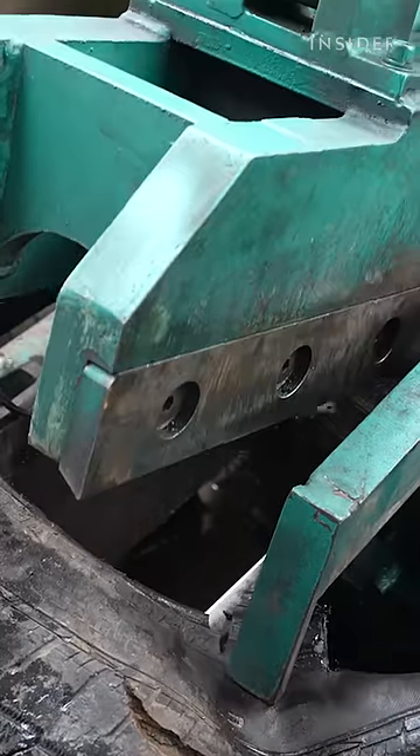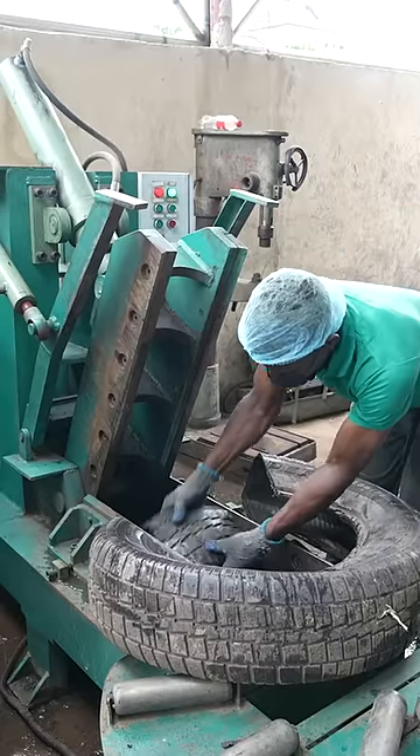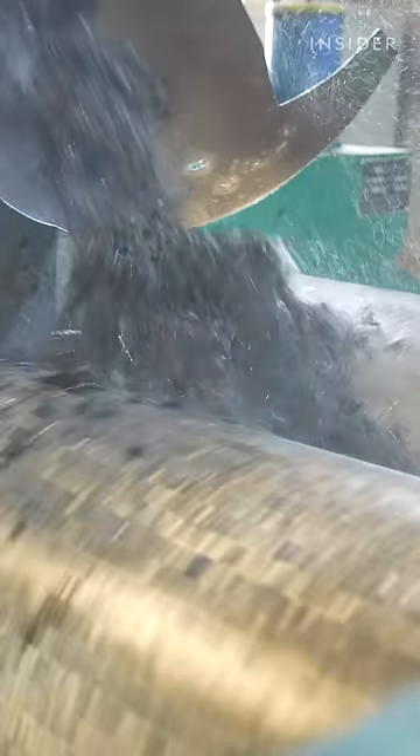Next, the tires head to this chopper, making them easier to work with. The shredder rips tires into chunks, and these drums crush them into even smaller pieces.